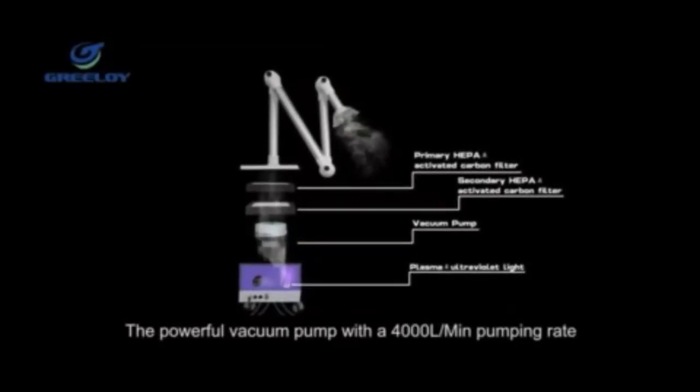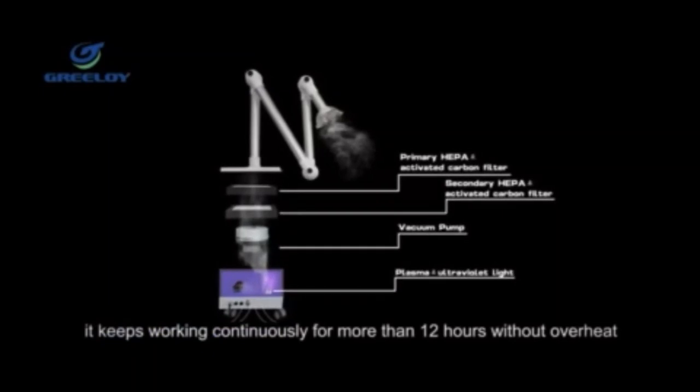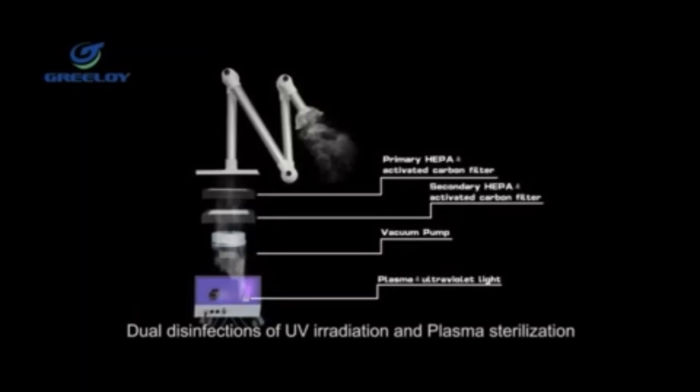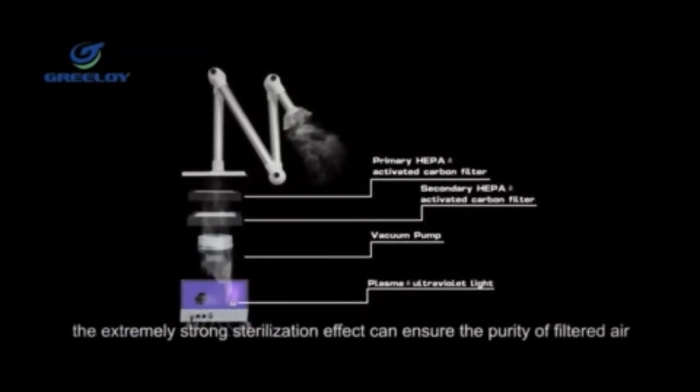The powerful vacuum pump has a 4,000 liter per minute pumping rate. It keeps working continuously for more than 12 hours without overheating. Dual disinfection via UV radiation plus plasma sterilization ensures an extremely strong sterilization effect to guarantee the purity of the air.